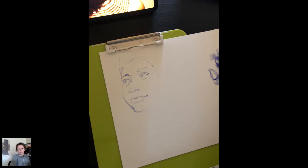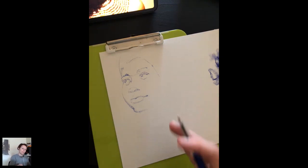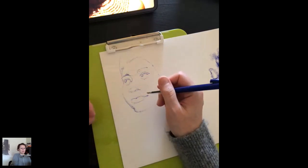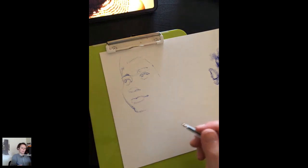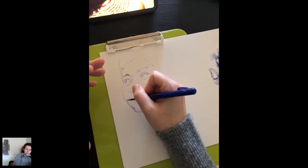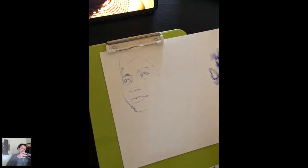Is it possible to do a closeup of the hatching? The issue is my hand tends to hide a lot of the hatching. So at some point I'm going to take my phone off the gooseneck so I can get really close and you can see what I'm doing. I want to do that when I have a little bit of crosshatching starting.